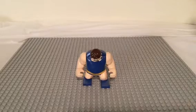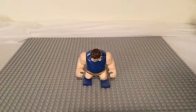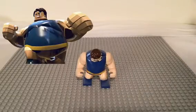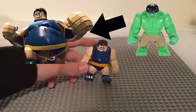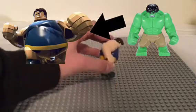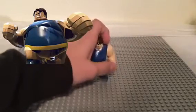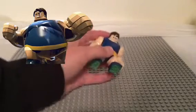Yo, breaker here with another reupload. This is the Blob from LEGO Marvel Superheroes, made from a Hulk big fig. There's not much to him — he's just the Blob. All we had to do was make him fat. He probably could have been a little fatter, but I think this will suffice.